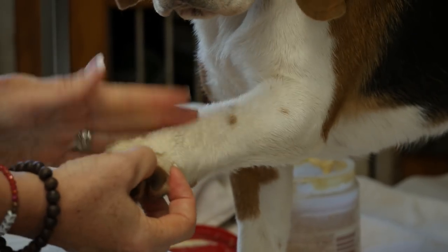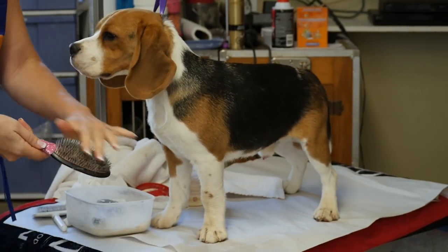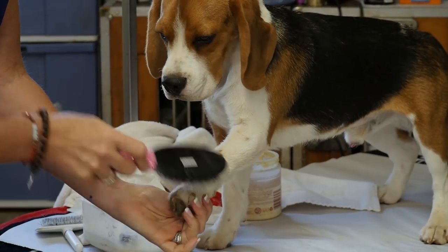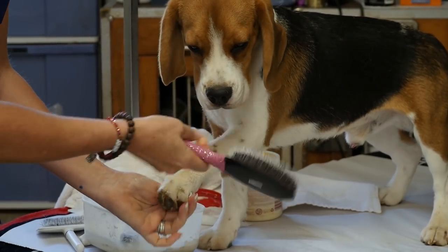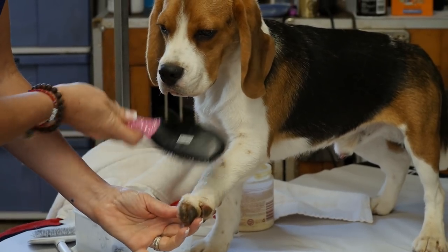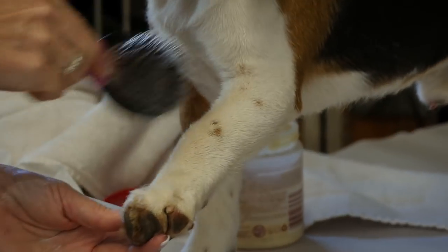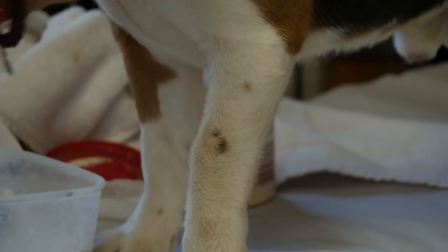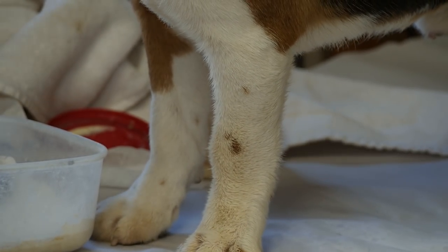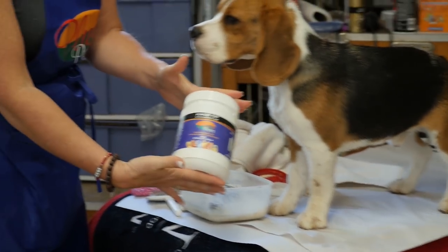On a smooth coated dog like this, I take my bristle brush and go against the grain to make sure all the hair is standing up away from the leg as best as possible. We do this because the more the hair is standing up away from the body, the more chalk can get in there and actually sit in there — we don't want chalk to sit on top, we want it right in there so it holds for the duration of the show.